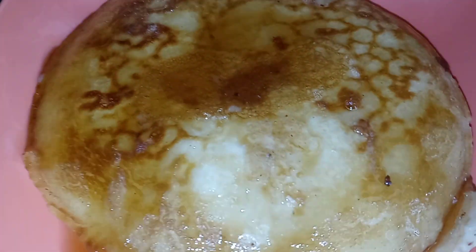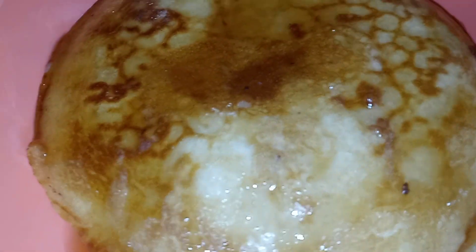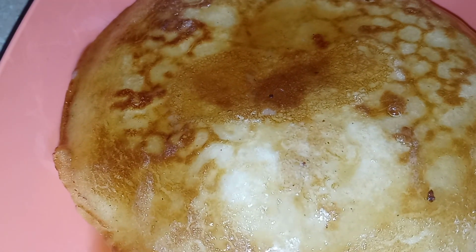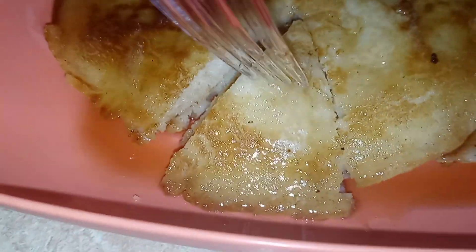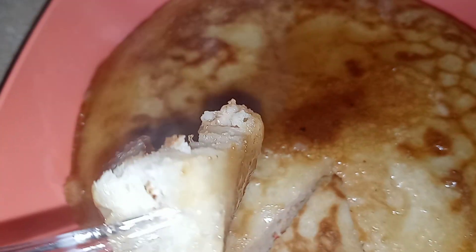Okay, pancakes are all done! Look at all that buttery syrup on there — I cook my pancakes with butter. This is gonna be so good. I'm gonna cut into it — look at that, it's still hot, see the steam? I'm gonna put some more syrup on that, this is hot, look at that steam coming out.